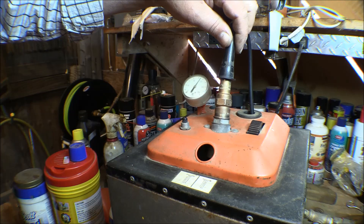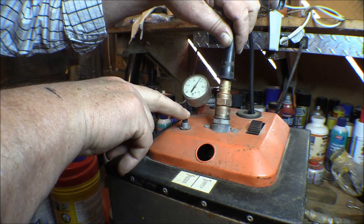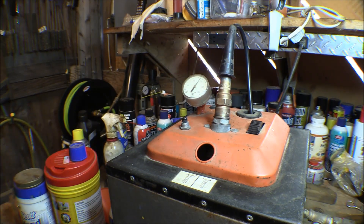I've got a spark plug in there and got the air turned up to about 110 pounds, which is about as high as I can get it to go. I push the button here and it generates a spark, and you can look down through this hole and see the spark in the mirror.